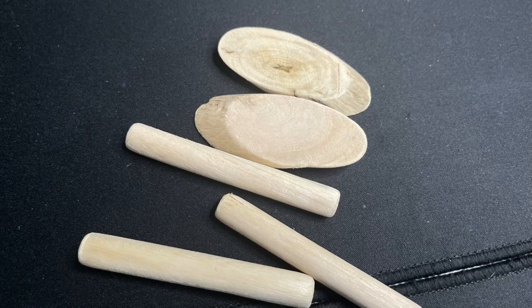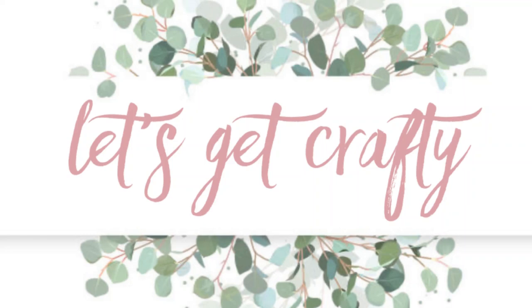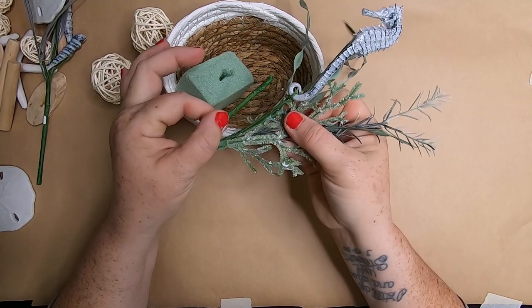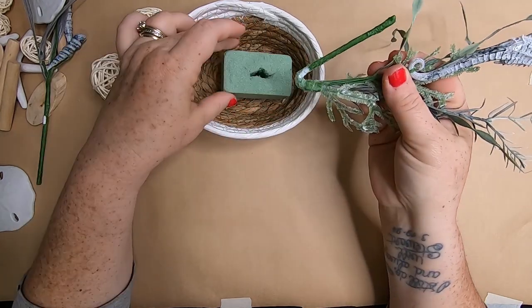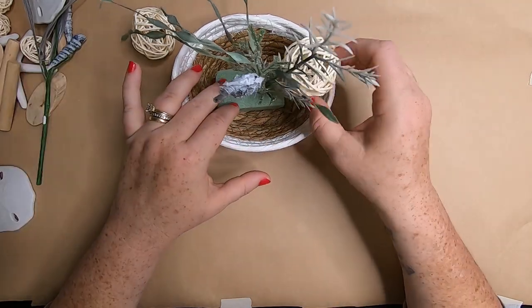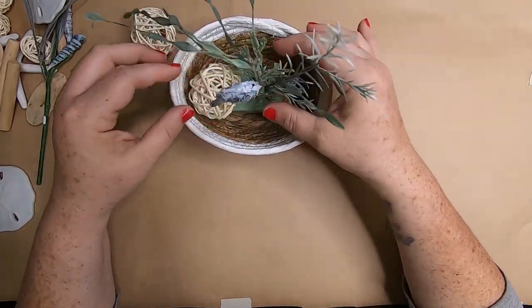They also have little baskets in the nautical section that come in two different styles, and some driftwood. To start, we take some craft foam and a floral pick, bend the wire up toward the top to make it wider, then stick it down into the craft foam.